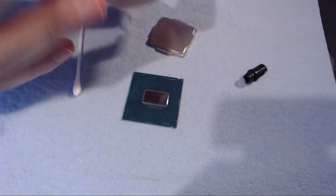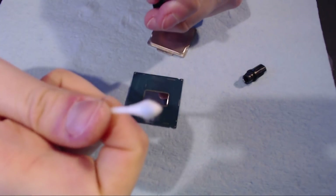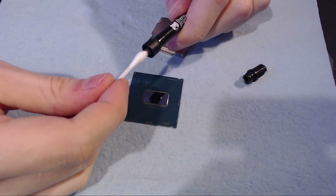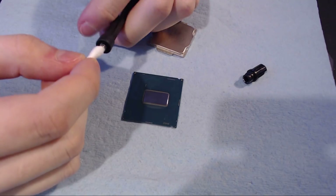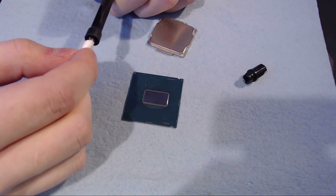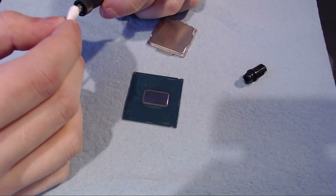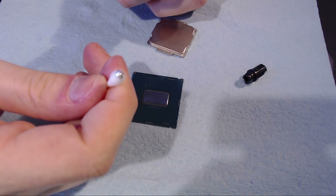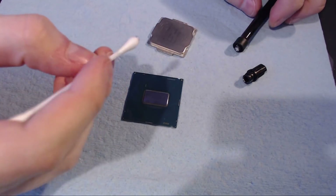What you should do if you want to apply liquid metal to literally anything is take your Q-tip and jam it onto the tube, and then you can start squeezing onto that. Because that way there's no risk to any of the hardware you have. Now we have a little bit of liquid metal on the Q-tip and we're just going to work it onto the CPU.